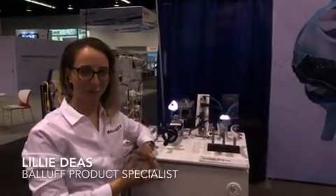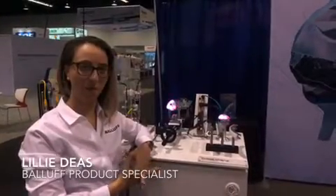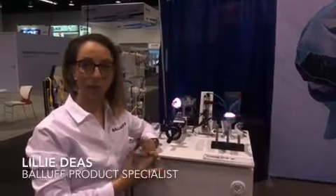Hi, I'm Lily Diaz, your Ballif Product Specialist here at E&M, and today I'd like to talk to you a little bit about changeover.